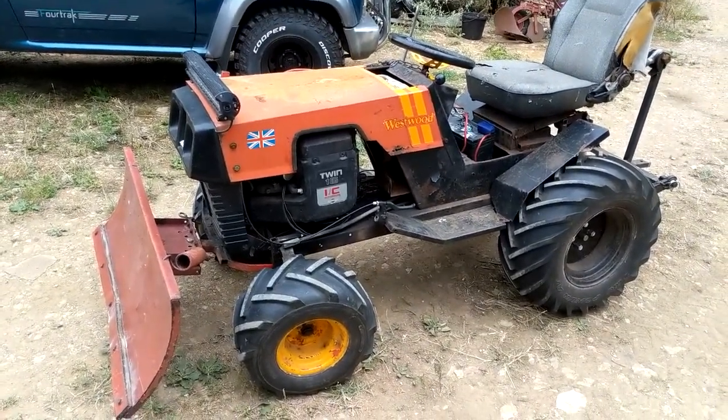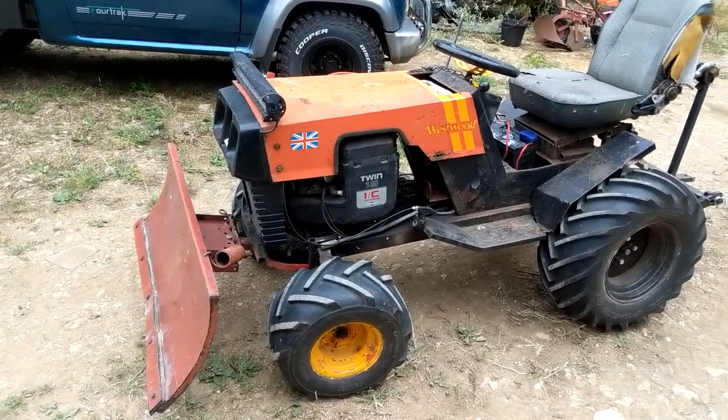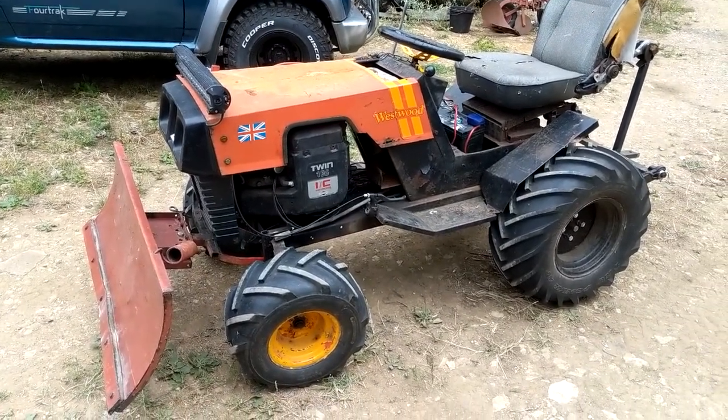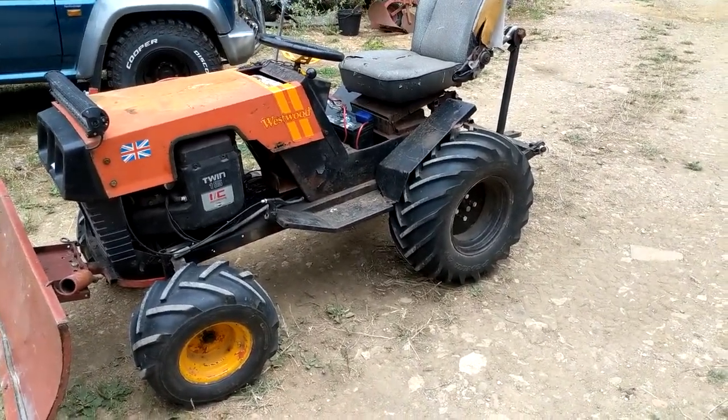So the mower's up and running again, which I'm happy with. Goes like a dream, goes exactly where I point it at the moment. Not too bad. The only thing is I think the tyres have got a slight flat spot, as it was bobbing a lot, and I'm sure you'll see it in the footage.